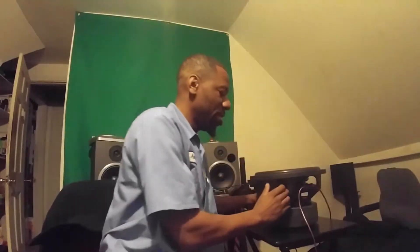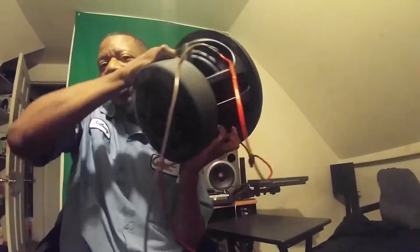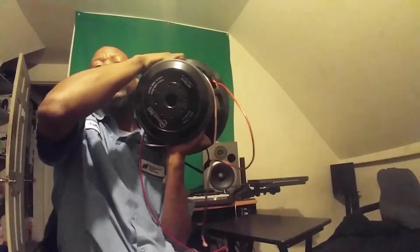Right here I have an American Bass HD 12-inch sub. I'll bring it closer so you can see it. This is the American Bass HD dual 1 12-inch — she has a very huge motor, as we call it.